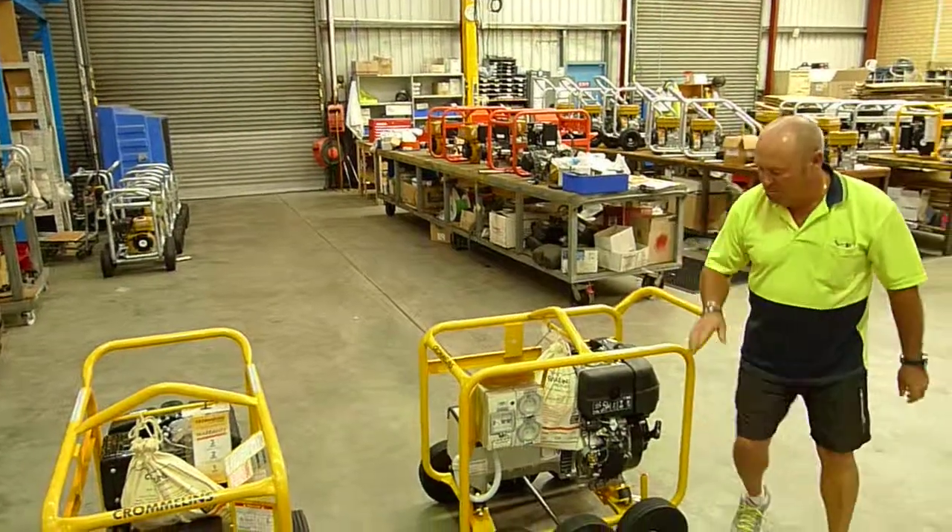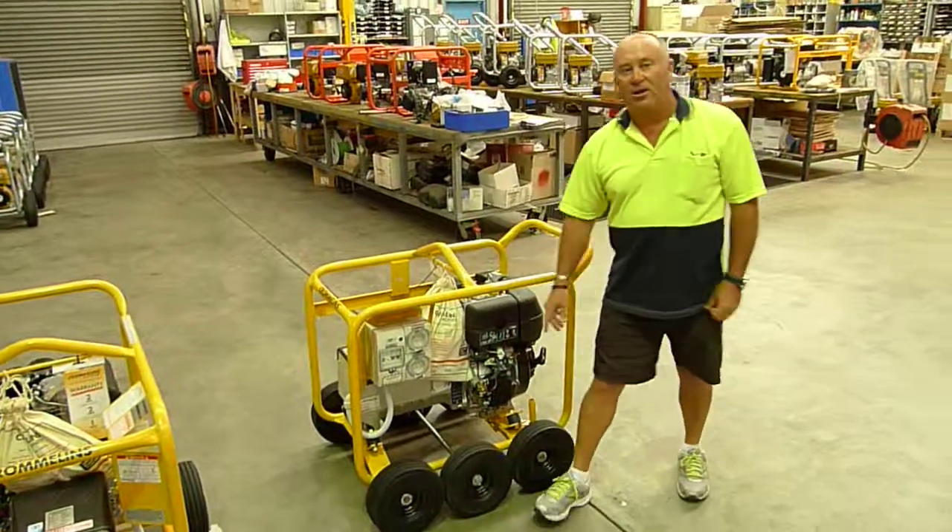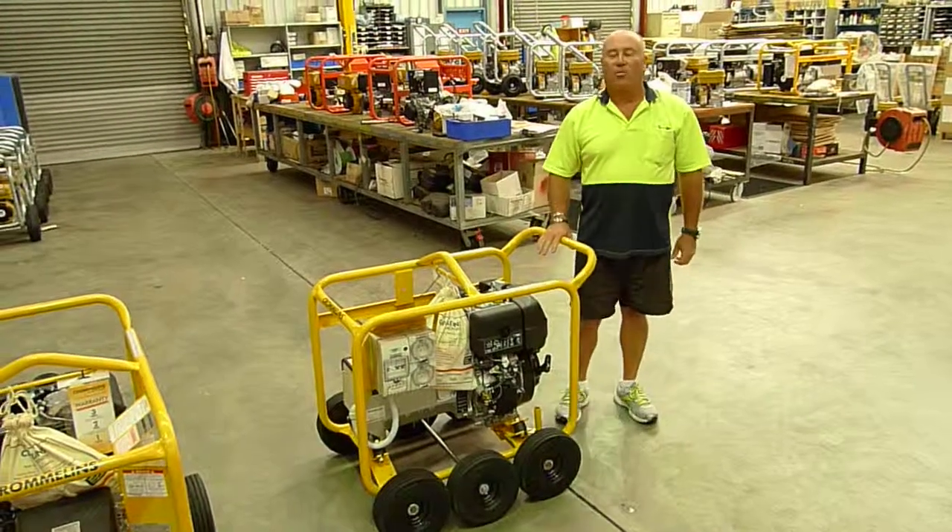The third axle and wheels come as a retro kit and will fit the existing models in the market now.